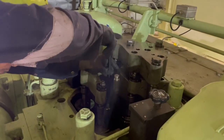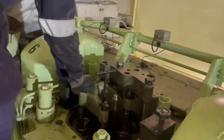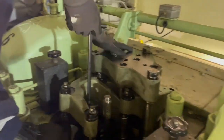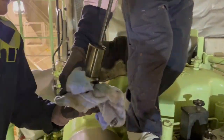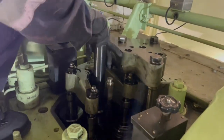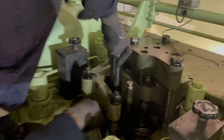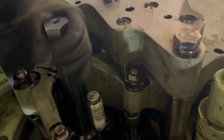Now we get access to the thrust ring, and there is a special tool for removing this. We screw it in and then give it a lift. Now we have direct access to the injector, and this is the special tool for dismounting and mounting of the injection valve itself.